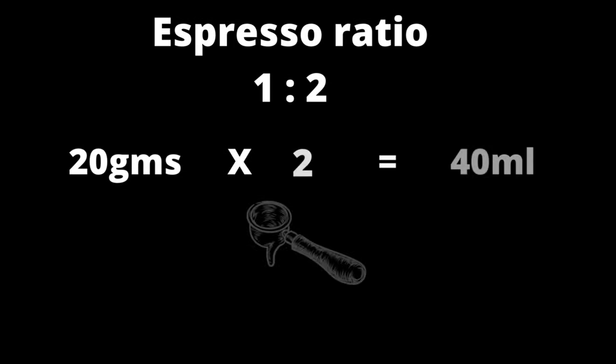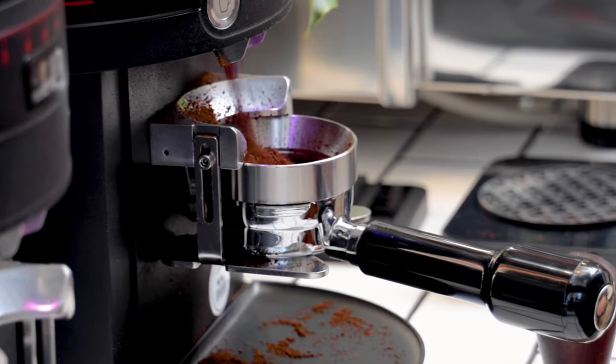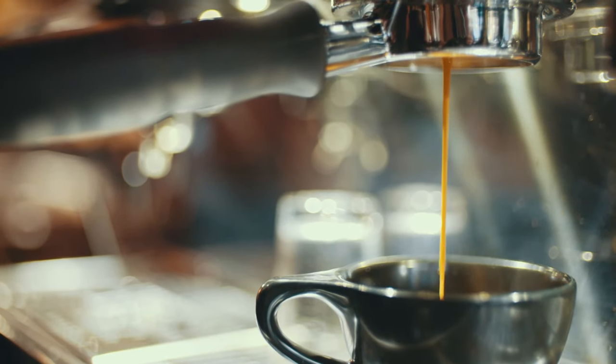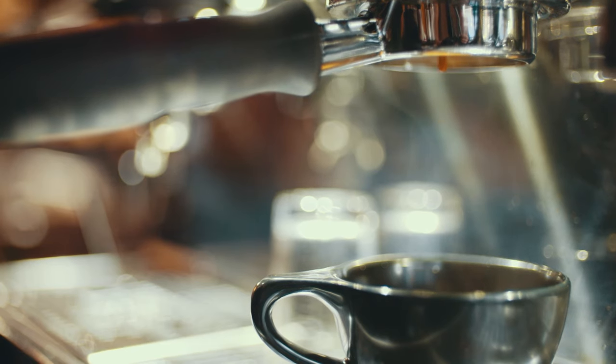So when you're extracting your espresso, no matter how many grams you use, you'll need to multiply it by 2 so that you get your yield out. In our coffee shop, we use a 20 gram basket. So we'll grind 20 grams of coffee beans, then we'll extract 40 grams out as our yield out for our espresso. This is the standard brew ratio for our espresso coffees.